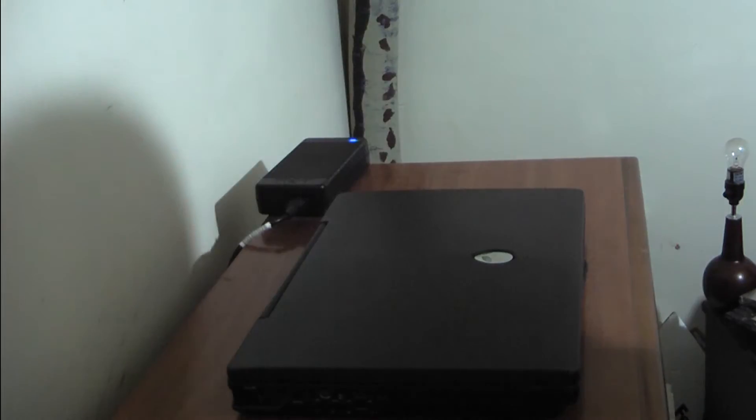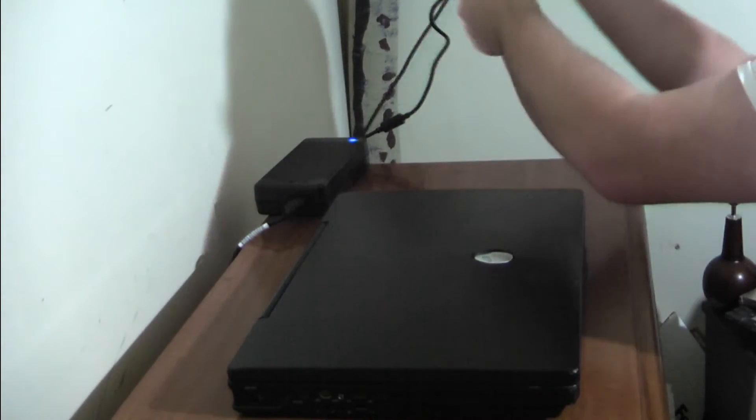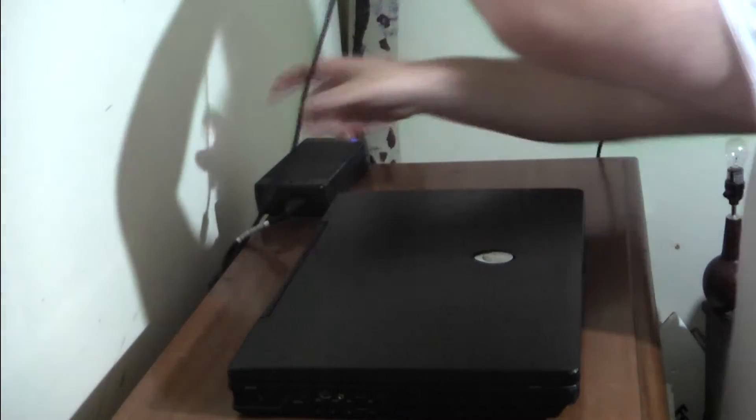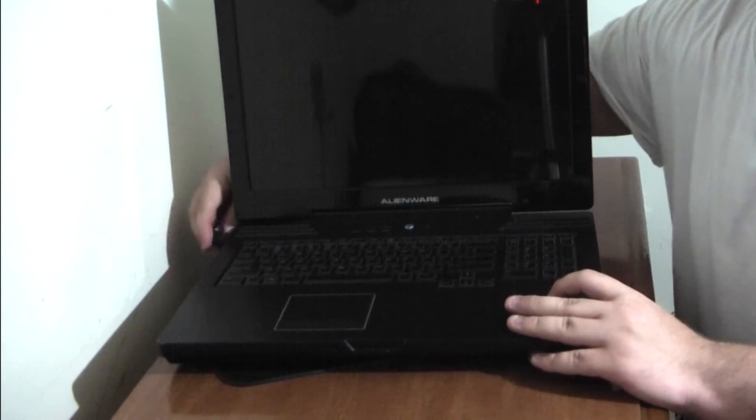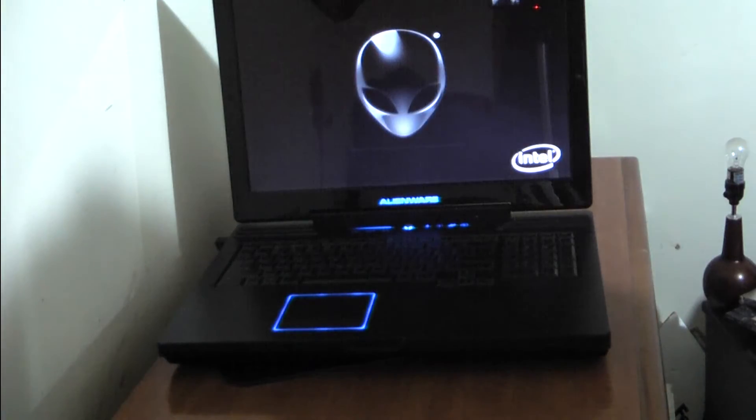There we go. Now get the adapter — what is the adapter even doing over there? Okay, plug her in. I'm going to face it this way so we can all see. Power on. Hit this thing. Why are you not powering on? Maybe it wasn't in there all the way. There we go. I hate that power button — it doesn't have a clicky, tactile thing. So that's that.